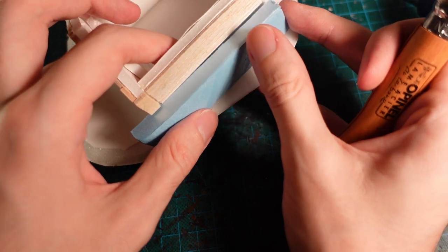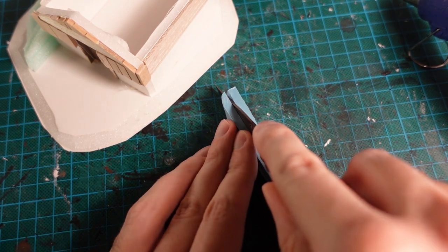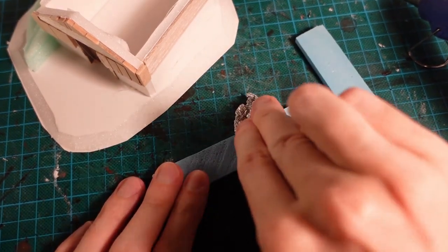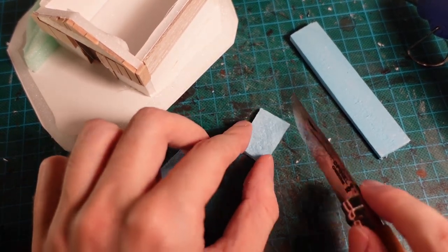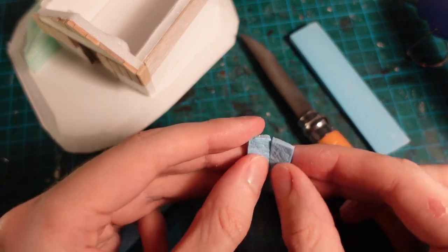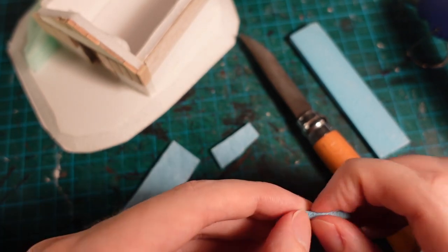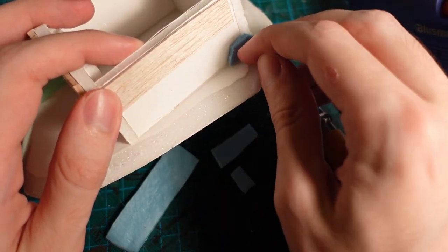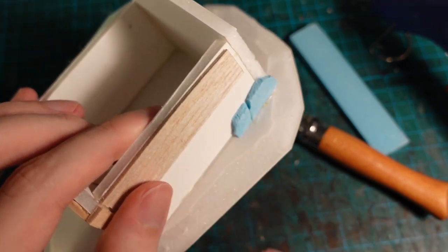Then taking a piece of styrofoam and trimming it down to be the right thinness, I started constructing some stones to make up the base of the walls. Using a tinfoil ball to push some stone texture into them before trimming them to the right shape and then cutting irregular blocks out of them, using a knife as well as tearing them apart with fingers until they looked nice and irregular. Then in a reverse jigsaw, just slowly built up the pieces where they fitted together naturally, without too much of a gap between them.